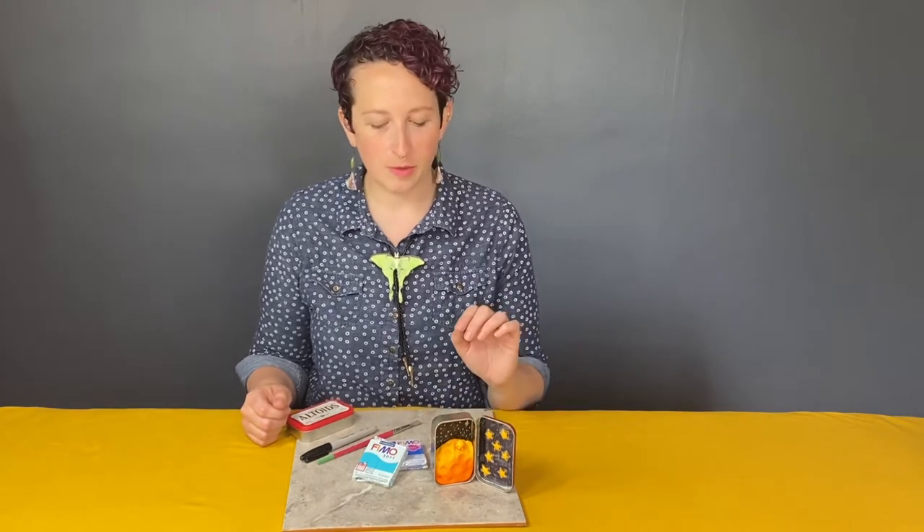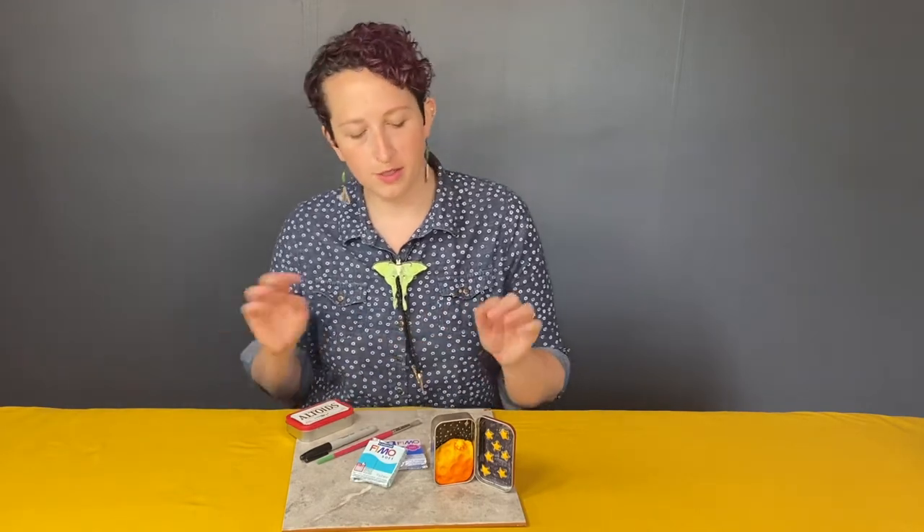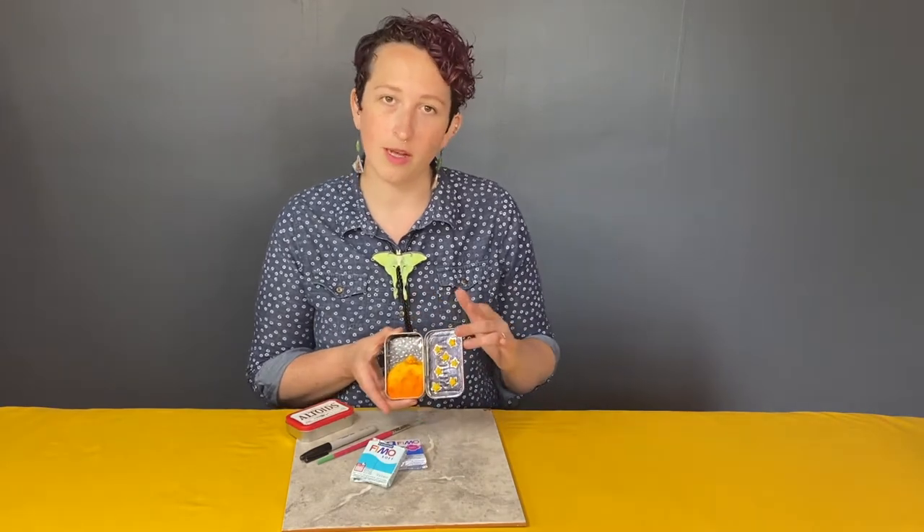Hi there, my name is Sarah Bowen. I am a polymer clay artist in Tulsa working under the name Tiny Things by Bowen, and I'm really excited that you are here today for the Tiny Terraforming class. We are going to be taking clay — whether that is polymer, air dry, or modeling clay, whatever you're working with — and turning it into a tiny alien world inside of a little Altoids tin.